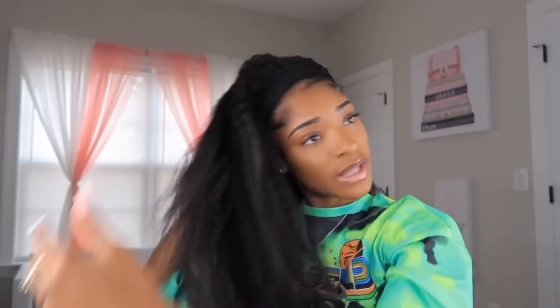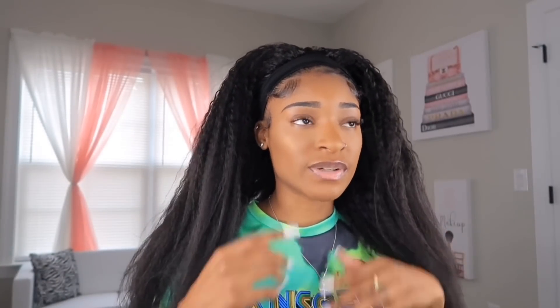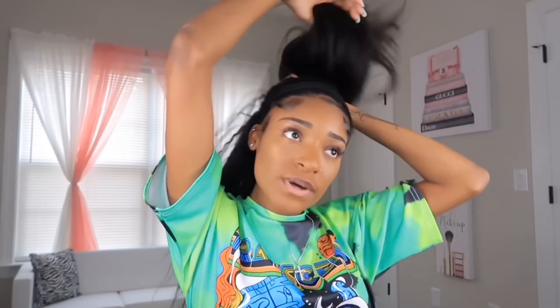I want to try something different — maybe make a part, but no, I don't know how I want to style it. I'm a bit confused because my hair doesn't look like this when it's blow-dried, so styling it is new to me. I'm gonna go with a ponytail this time.